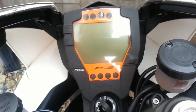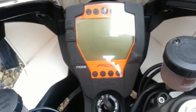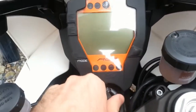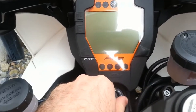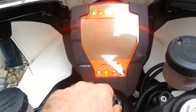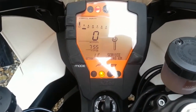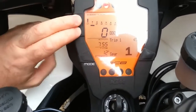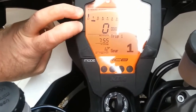In this video I'm going to show you how to reset the RC8R service interval light. I've just serviced my bike, and when I turn on the ignition you will see it tells me that my service is due in 347 kilometers. To reset the service interval, hold the plus and minus buttons in for a couple of seconds.